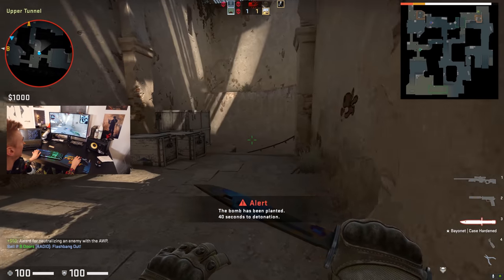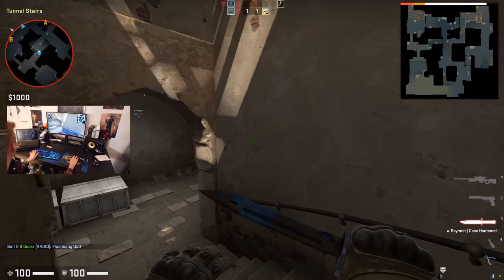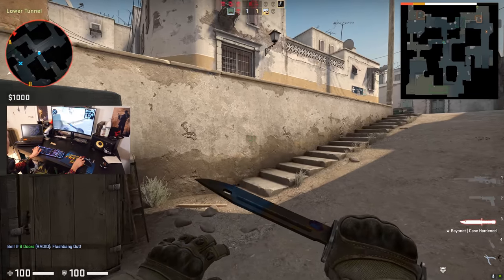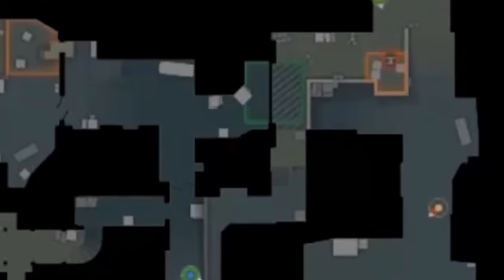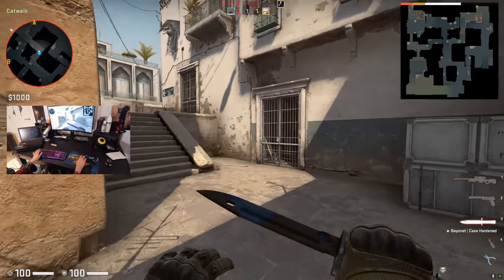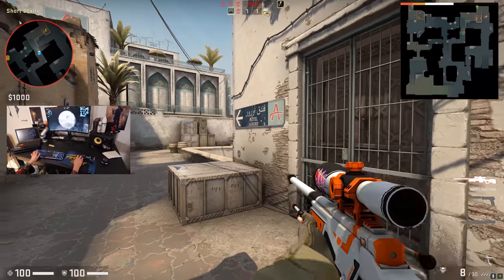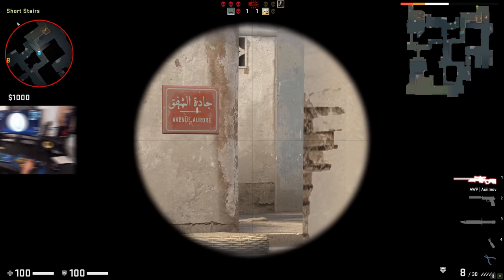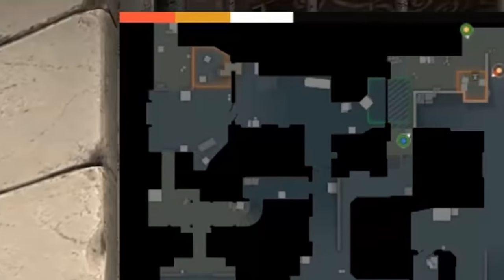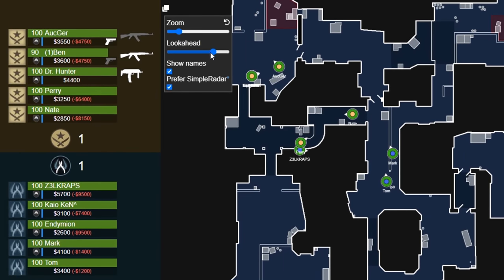The following is footage of me experimenting with the network hack for the first time, still dumbfounded at how something so simple could be so strong. During the demo, we could see both enemies were right there on the radar. You can also see other features built in, like a bomb timer at the top of the radar, and there are further options like player names.